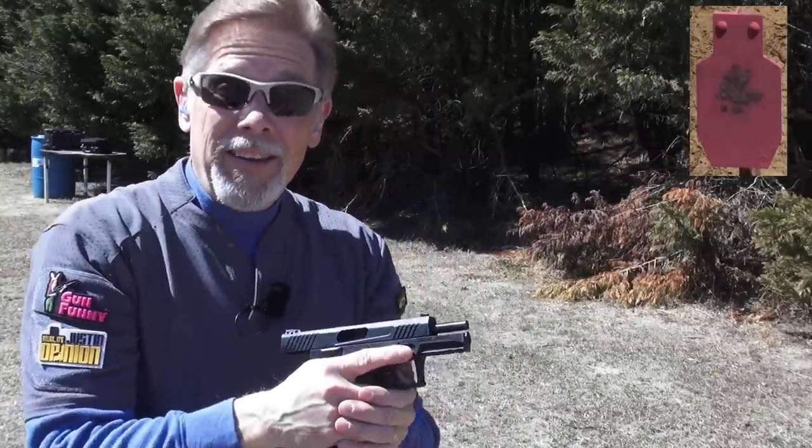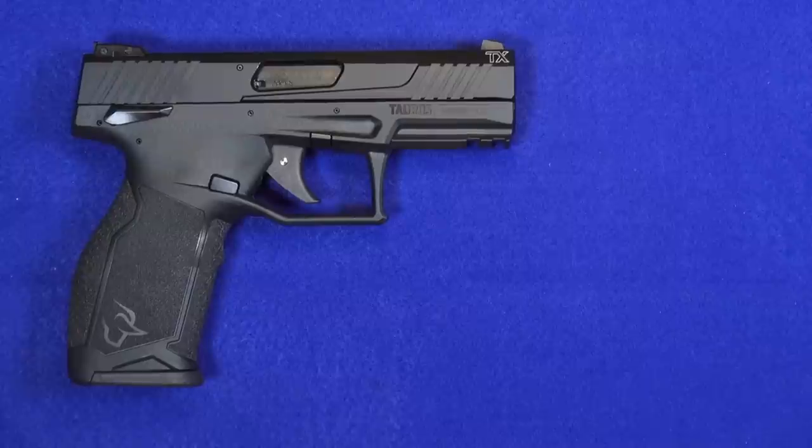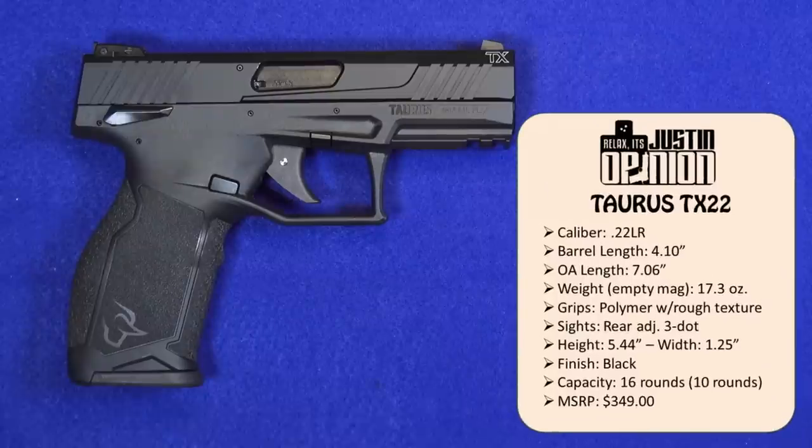Early on I am impressed. Let's take a quick look at the numbers on this gun. It is of course a 22 long rifle. Barrel length is 4.1 inches, overall length of the gun is just over 7 inches. It only weighs 17.3 ounces — very light, that's with an empty magazine. The frame is polymer — an all-polymer frame — with very nice rough texturing on the grip.